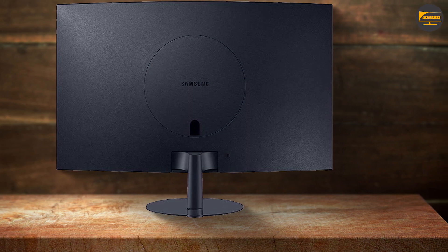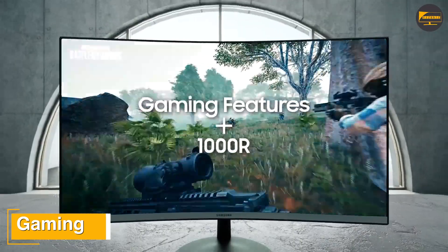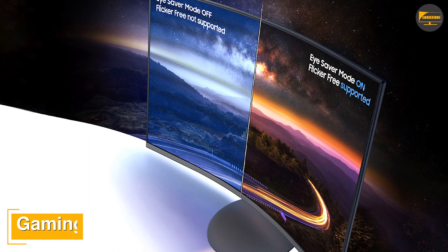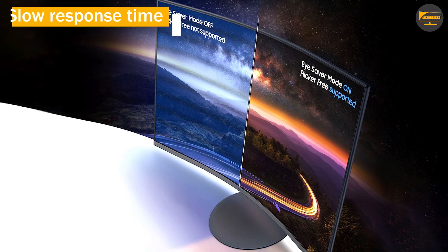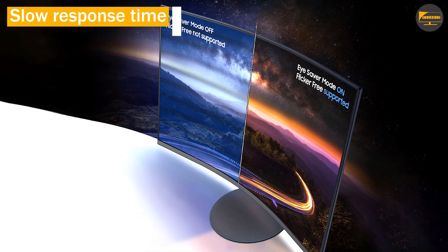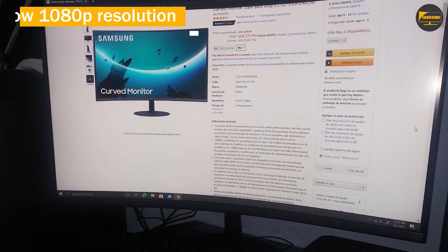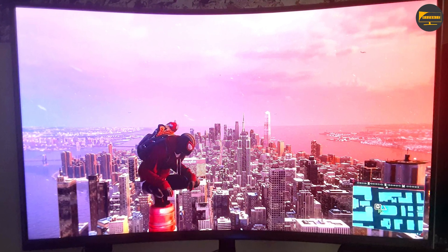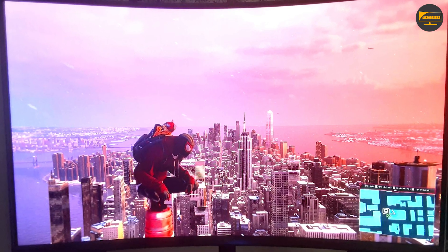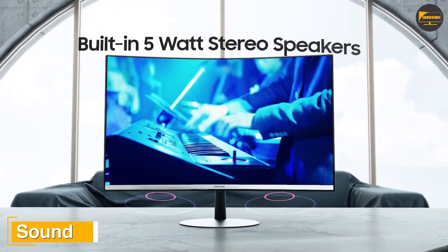Almost any movement in dark scenes introduces glaring flashes of color distortion and pixelation, making anything but bright sunny camera shots unpleasant. While these monitors are targeted at productivity and office work, the T55's display menus include a gaming mode that Samsung says provides optimal color, contrast, and shades. In game mode, colors are overdone, as are brightness and contrast, resulting in a blast of oversaturation with a distinct harshness around the edges of objects and text.